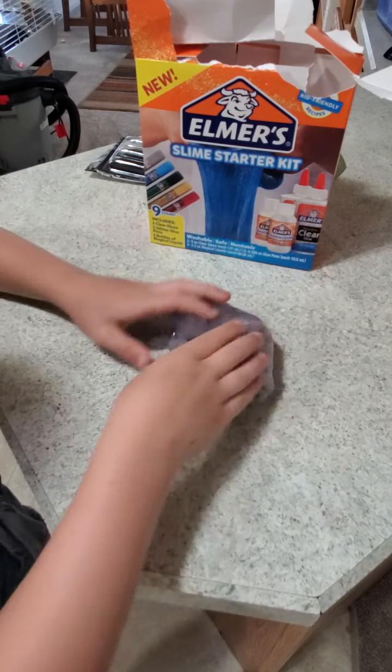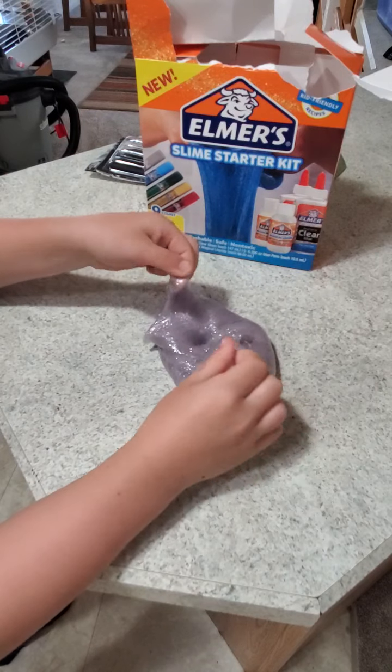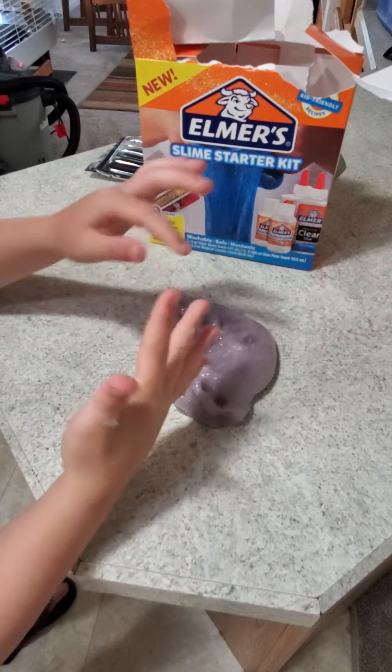Instead of activator I used eye contact solution — it just worked! I made a bright four-color slime.